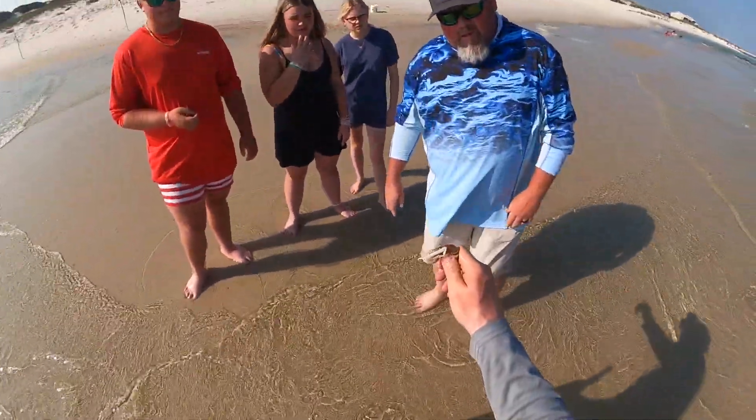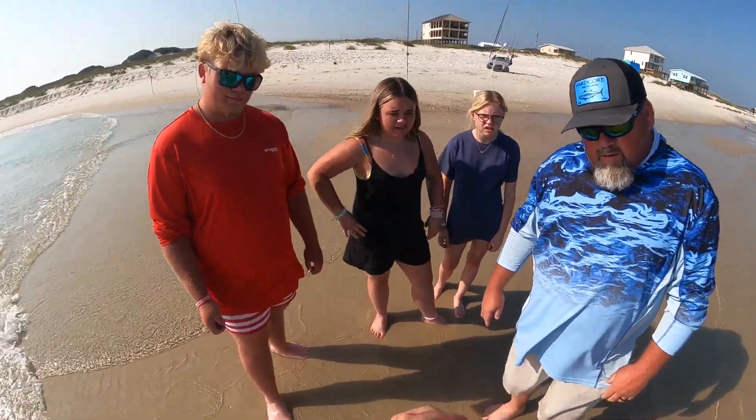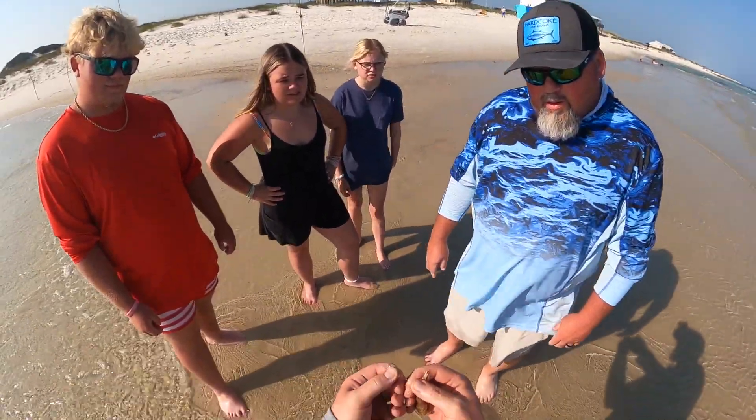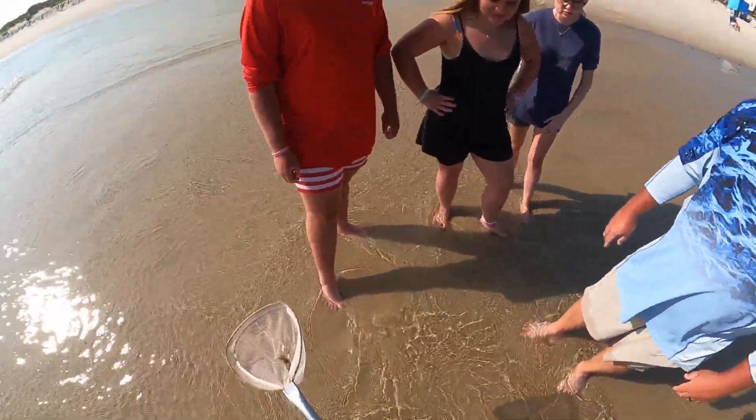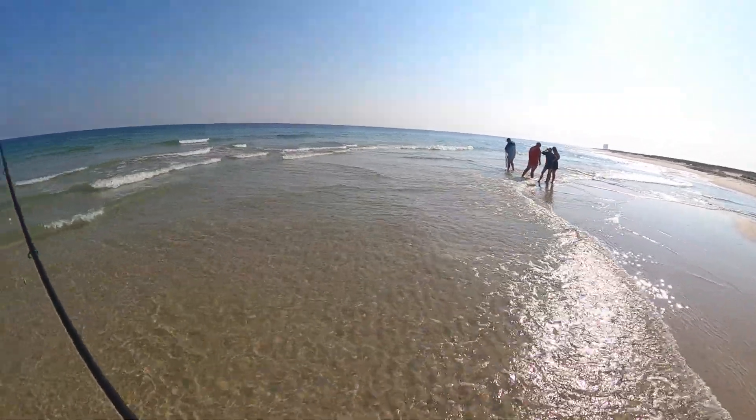Oh wow, that's a male — the males have that big long claw on them. It doesn't hurt, it scares you more than anything. I go ahead and break that off and get rid of it. I've got them over there doing my dirty work pumping up more ghost shrimp for me.